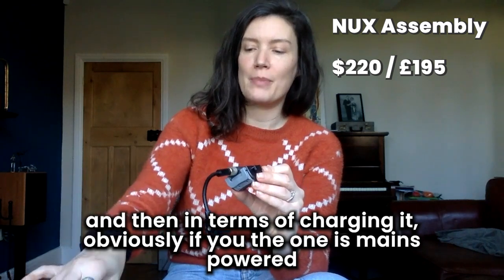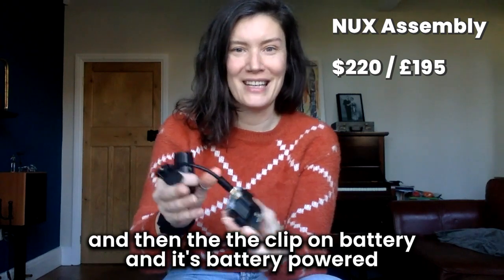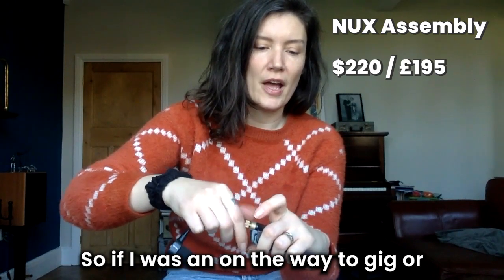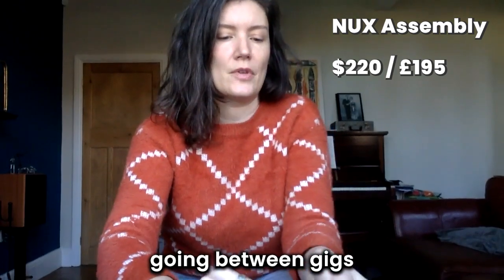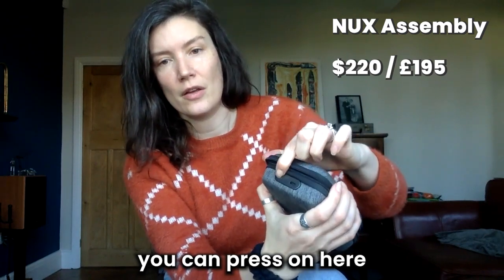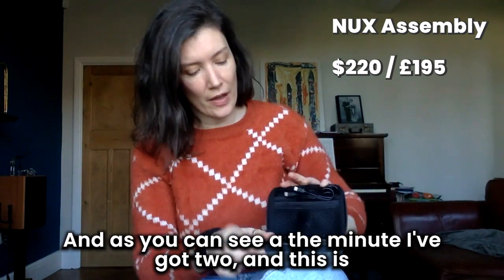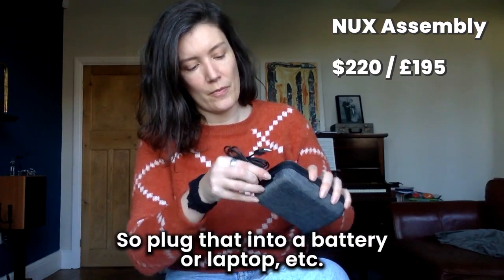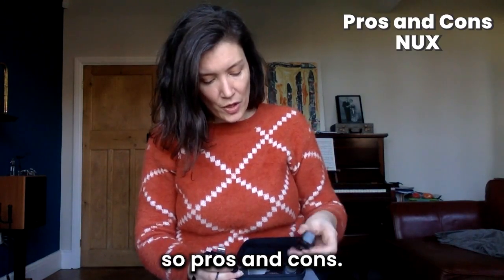In terms of charging: the AKG is mains powered and the clip-on transmitter is battery powered. With the NUX you've got two handy options — if I'm on the way to a gig or going between gigs, it clips back in, and pressing it will charge it up. Currently I've got two bars. This is the only wire that comes with it, which is for charging purposes — you plug it into a battery pack or laptop.